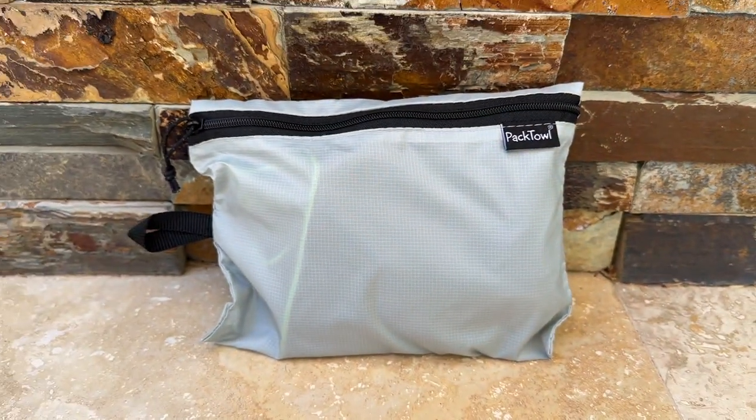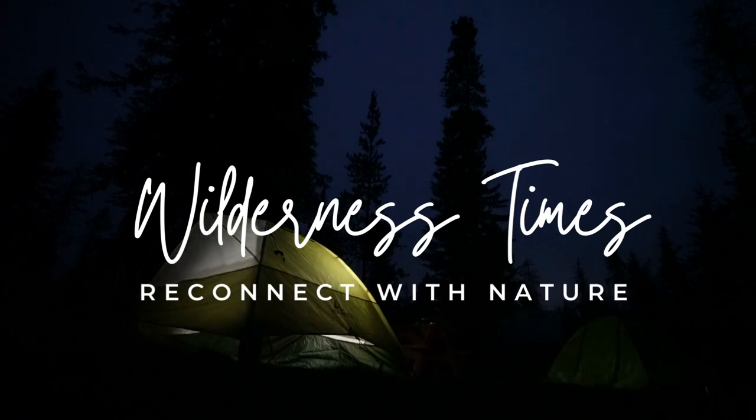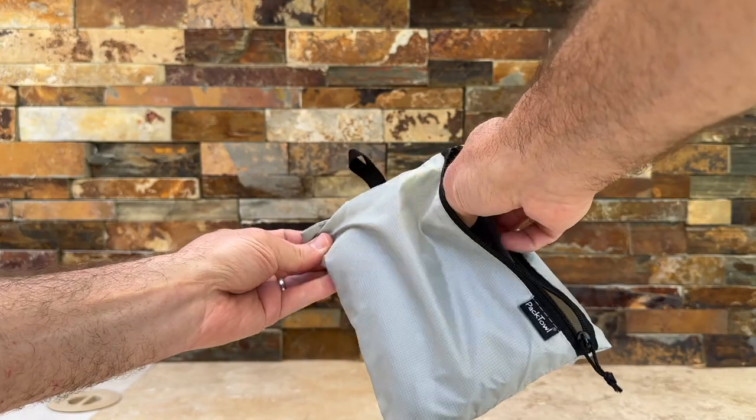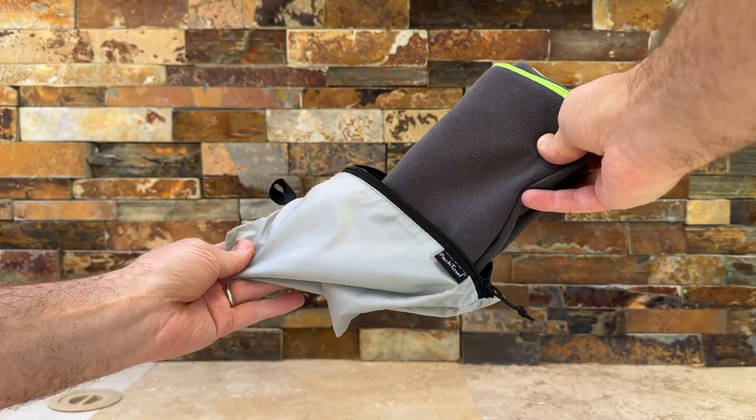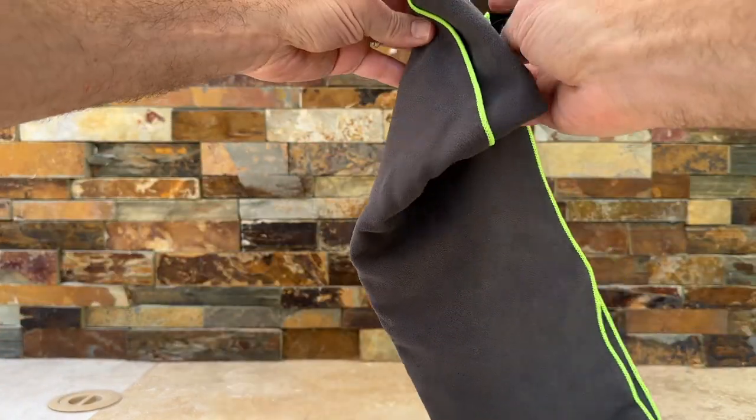Today we're going to review the PackTowel Personal Quick-Dry Microfiber Towel. Aren't you tired of bulky, slow drying towels that take up too much space in your backpack or gym bag? Meet the PackTowel Personal Quick-Dry Microfiber Towel, the solution to all of your towel woes.